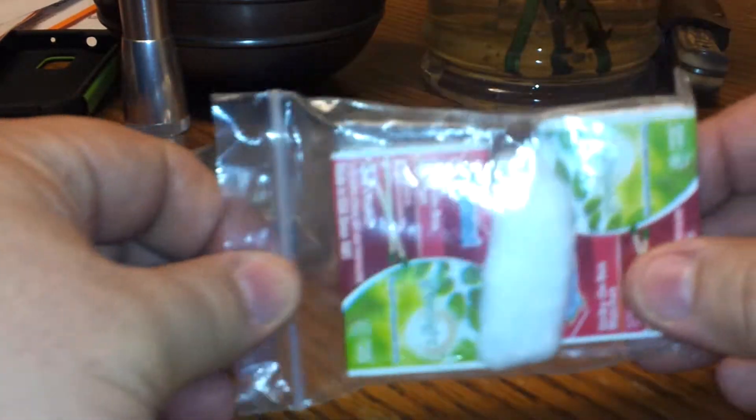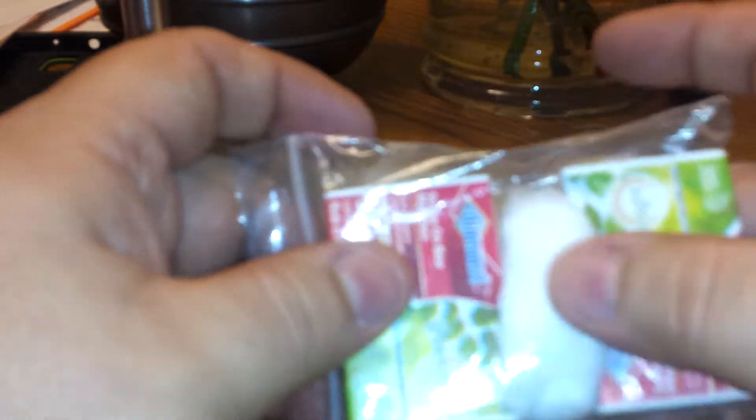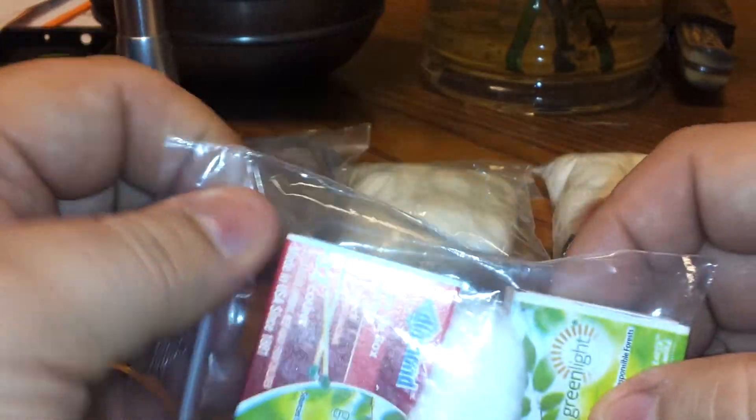This is just your standard strike-on-box matches with a cotton ball in between them. Like I say, you've got something to start a fire with and something dry to get it going.